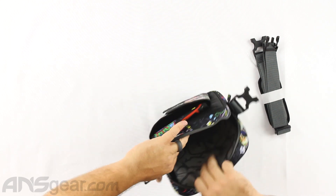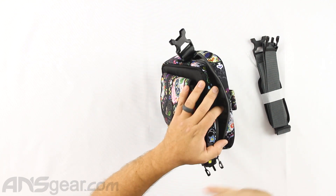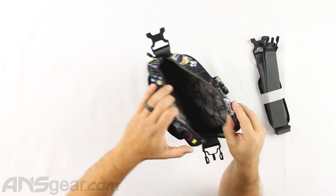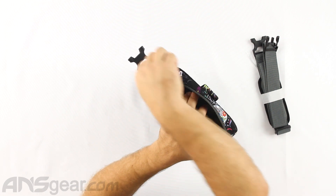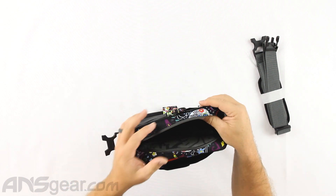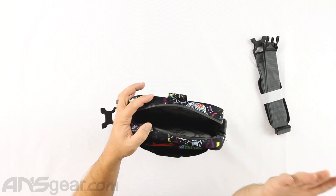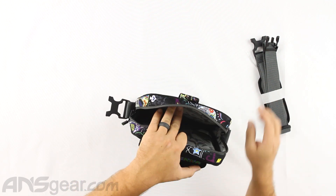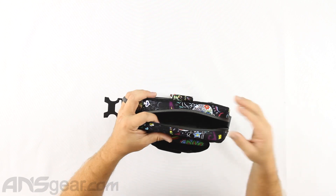Inside here it is nice and padded. Both sides of the bag are padded, but there is nothing inside to hold the marker in place — and it's not necessary. This is not designed for multiple markers; this is designed for one marker. You drop it in, secure it, and even though it can shift around a little bit, it's so padded and form-fitting inside that you don't need to hold the gun in place. It's not going anywhere — it's completely sealed around the side. You don't need something to tether it down because it's not a giant bag that the marker is just sitting in.